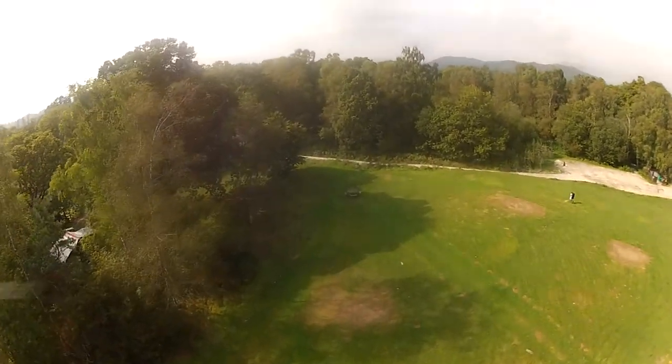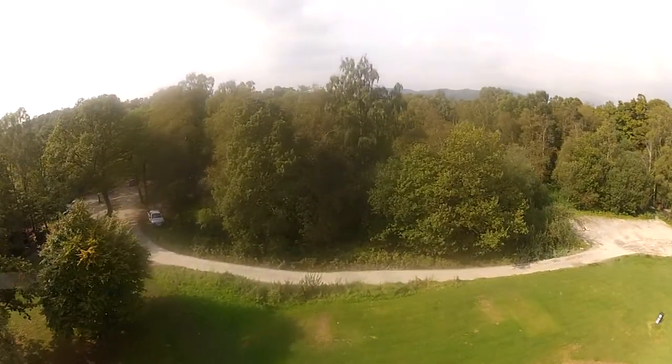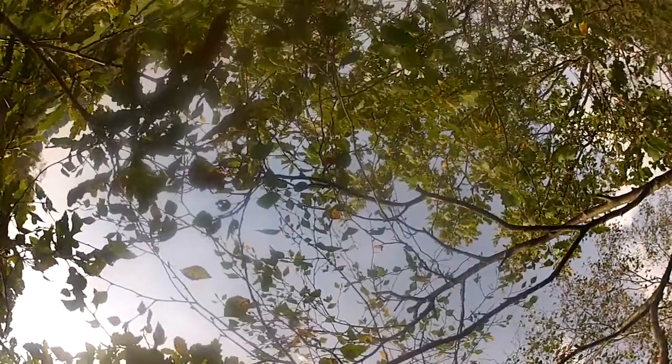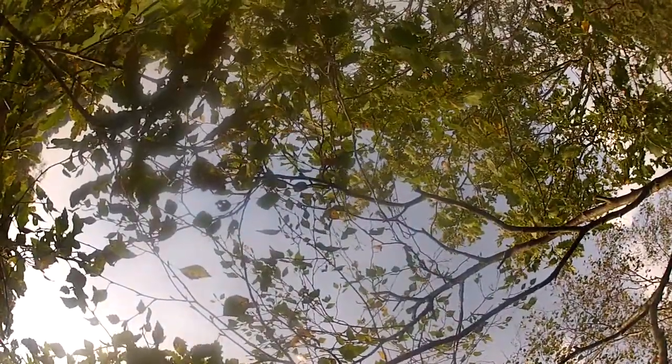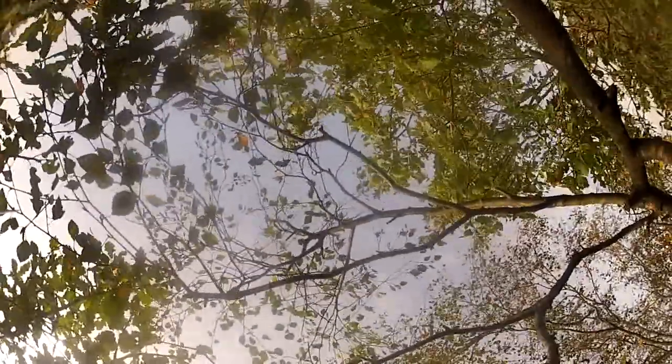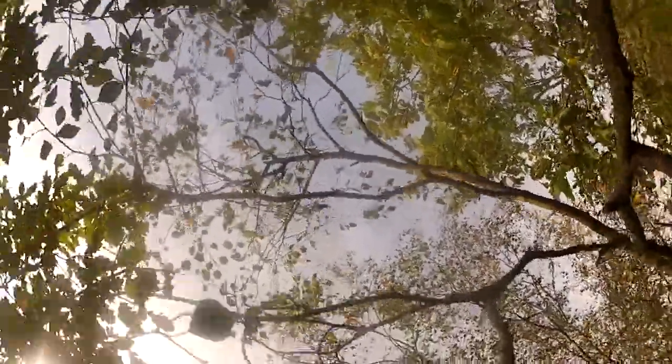That tree right in the center — that is where it's going to end up. And over it goes. The downside is it actually landed upside down, and when the flight controller is upside down it cuts off automatically. So I couldn't power up the props to work it loose, which I've managed to do before with KK board ones. Because it was upside down the props would just tick but would not engage — a safety feature.